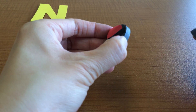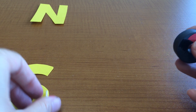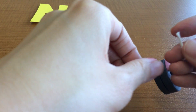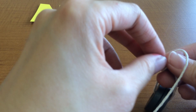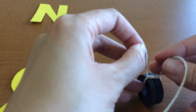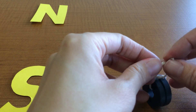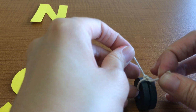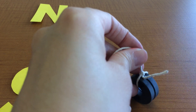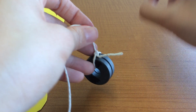Students are going to take their two magnets and stick the unlike sides together. Then they'll tie them on a string so they can dangle them. Rule number four — also called the north-seeking pole rule — states that the north pole of a magnet will always point toward the north pole of the Earth.